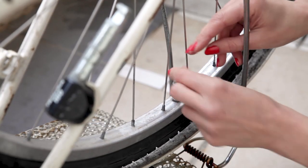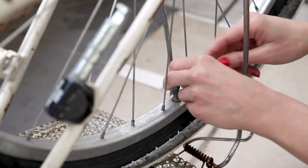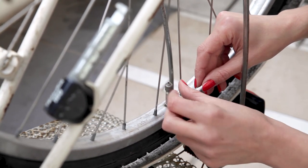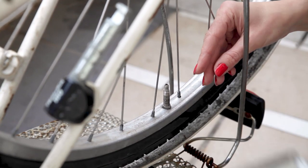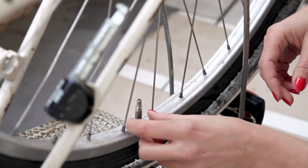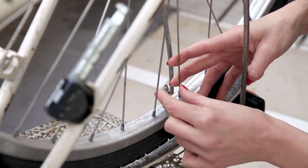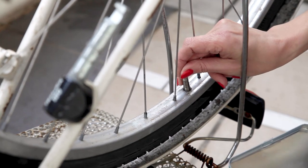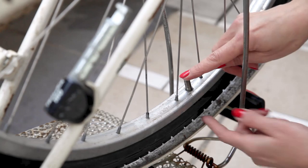Unscrew the dust cap. I've made it a habit to throw the disassembled pieces into the lid of my repair kit — that way I can't lose them or accidentally kick them into the gutter. Now screw off the top nut. This frees up the pin of the valve, which you could pull out now, or as I'm doing, unscrew the rim nut first — which holds the valve stem into place on your rim — and then tug it out. The order doesn't matter. As you can see, the stem is now loose.